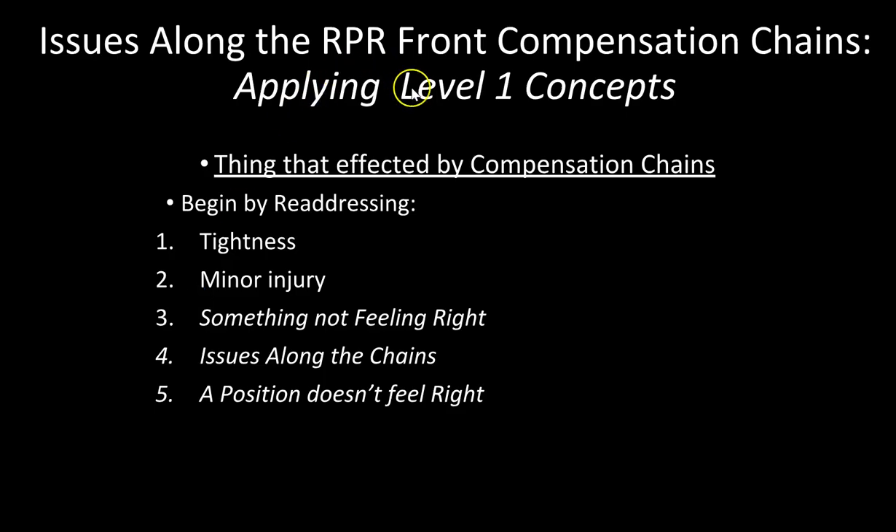With RPR chains, these are the things that can happen along that chain to affect all the other muscles listed: tightness, some minor injury, or contusion. If you warm up and things don't feel right, or certain positions don't feel right along those chains, and you've done RPR and warmed up but it's still not at the level you want, you may want to go back and readdress those front chain muscles.